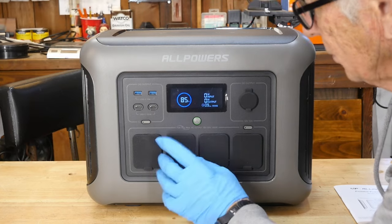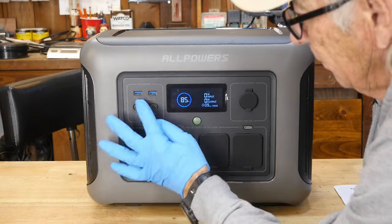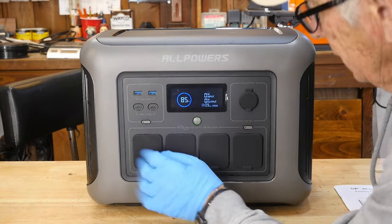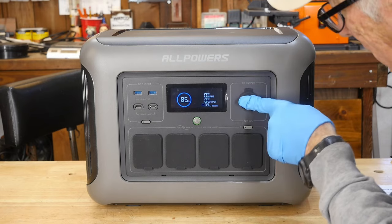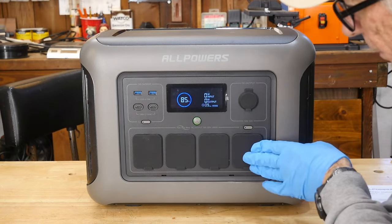We also have the USB-C and the USB-A for charging right there, and you can turn them on or off separately. You also have the 12-volt cigarette lighter plug for output. So this is all output.